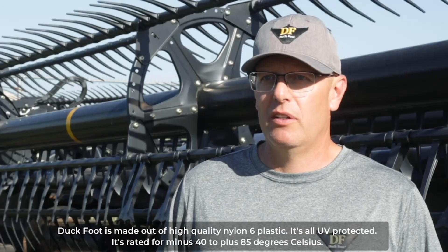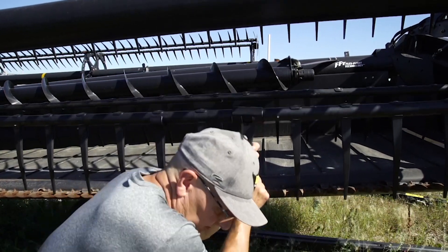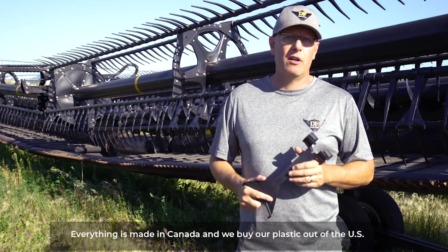Duckfoot is made out of high quality nylon 6 plastic, it's all UV protected, it's rated for minus 40 to plus 85 degrees Celsius. Everything is made in Canada and we buy our plastic out of the US.